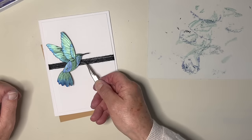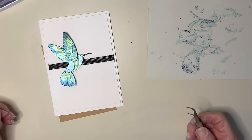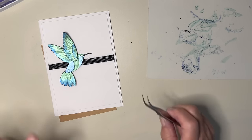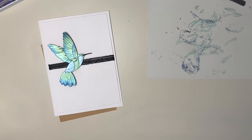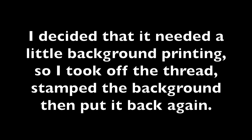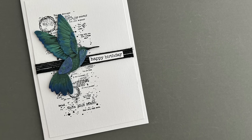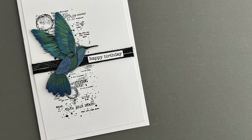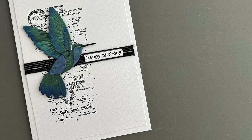So I will finish the card - we will find something to go on here - and the sentiment is probably going to say happy birthday, but I'm hoping it's going to be for a chap. So as ever, thanks so much for watching. I'll see you next time. Bye.